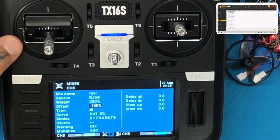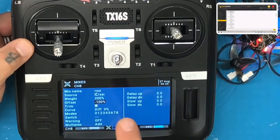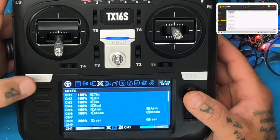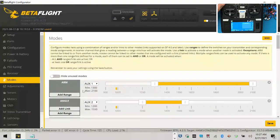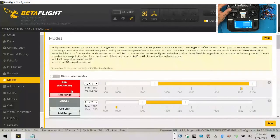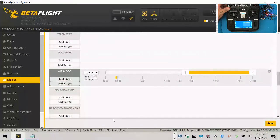Hit return, return, and return again. Now we're back to the main page. Let's switch screens and head over to Betaflight. Flip your arm switch and you'll see auxiliary one moving. Flip your SD switch and it moves auxiliary two. They also gave us flip after crash on auxiliary three — I didn't even set that.